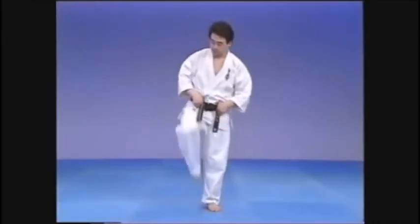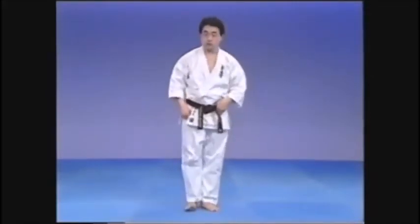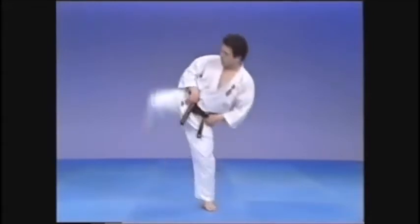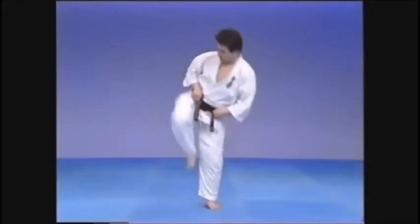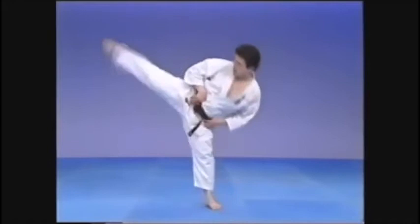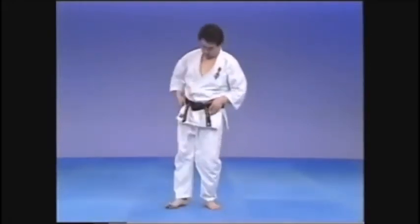But in Kihon, always aim to stretch up and kick jodan. Extend the hip into the kick and rotate the supporting leg. Snap the leg out sharply. After the kick, just like the front kick, retract the kicking leg and hips. Some students let the leg fall, but be sure to retract the kick.